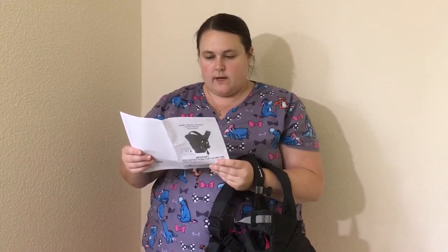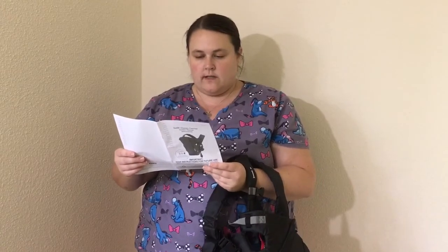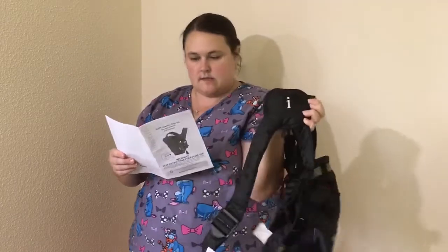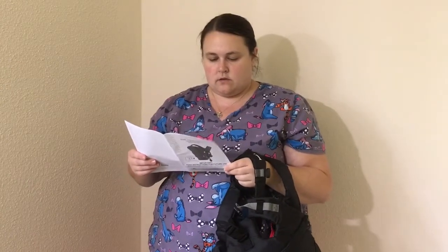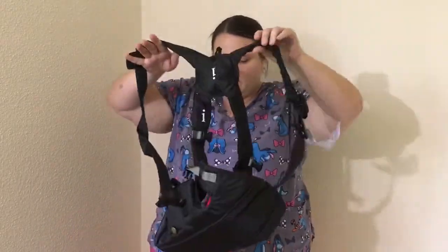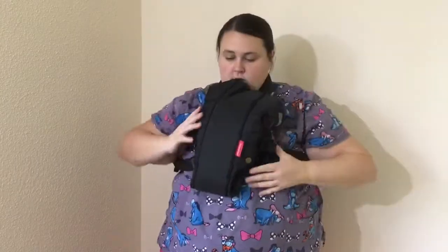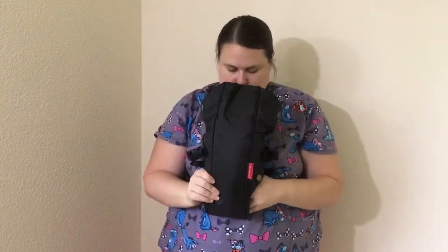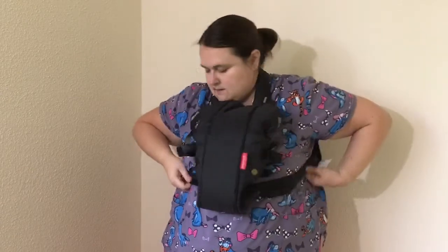It says: with the back straps adjuster facing you, the Infantino logo — which is this — place your arms through the lower portion of the straps, and then over your head, like that. Okay, we got that part on.